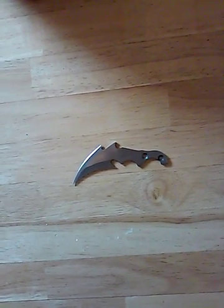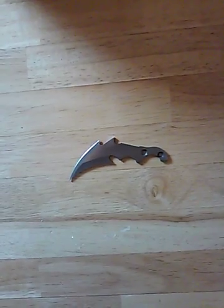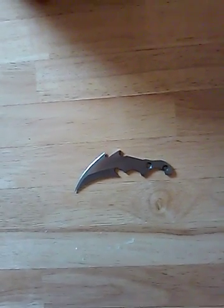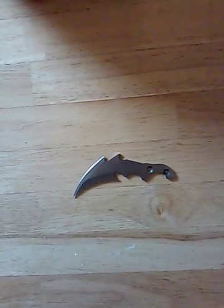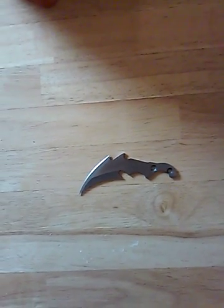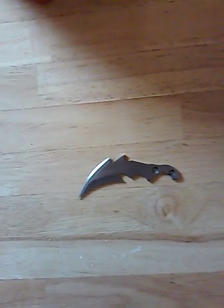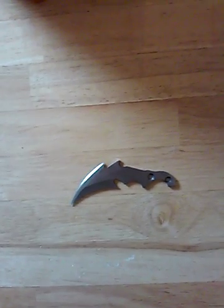Hello ladies and gentlemen, Jeff Raccoon47 here to show you another one of my interesting knives. This is a small version of what's called a Karambit. The Karambit is a knife that originated in the Philippines. I've got to make a little handle for this one, maybe out of wood or some other material, or maybe just wrap it in some leather.